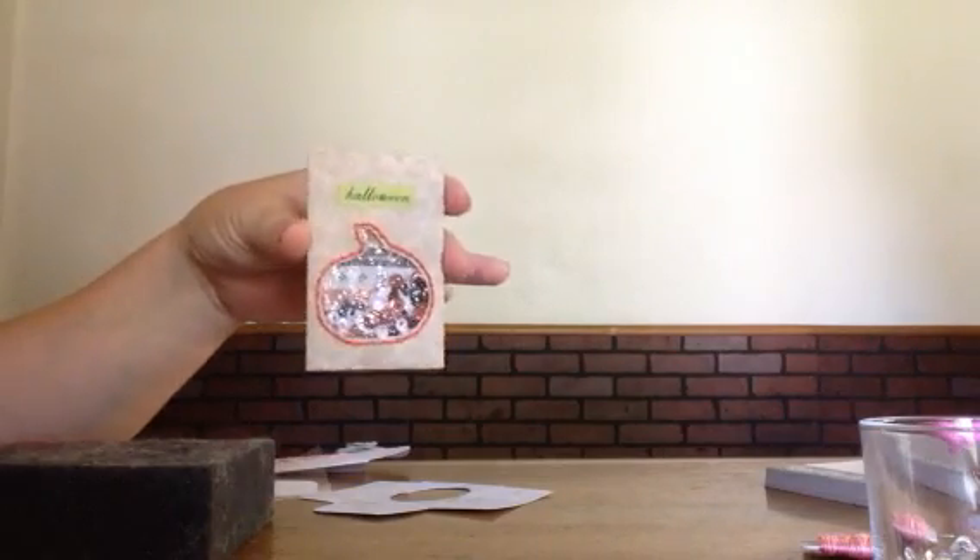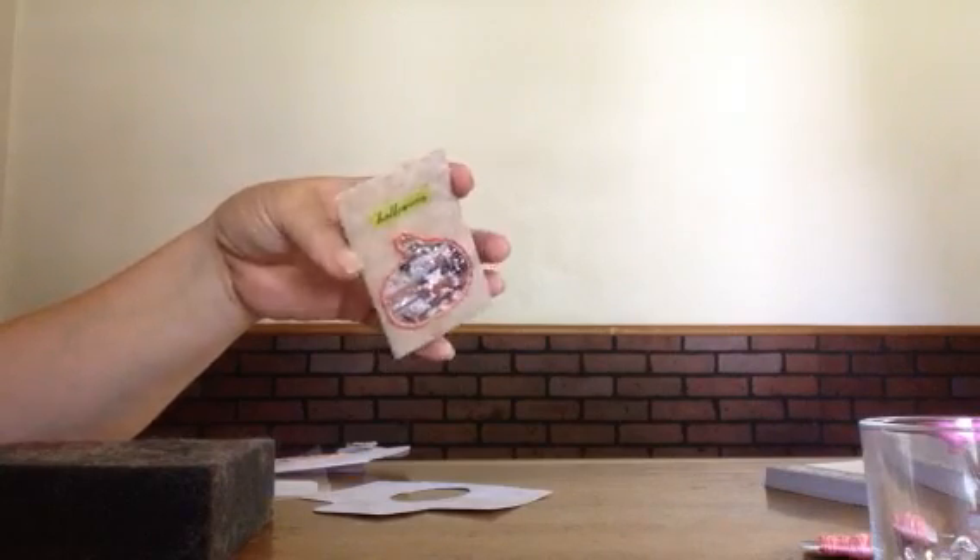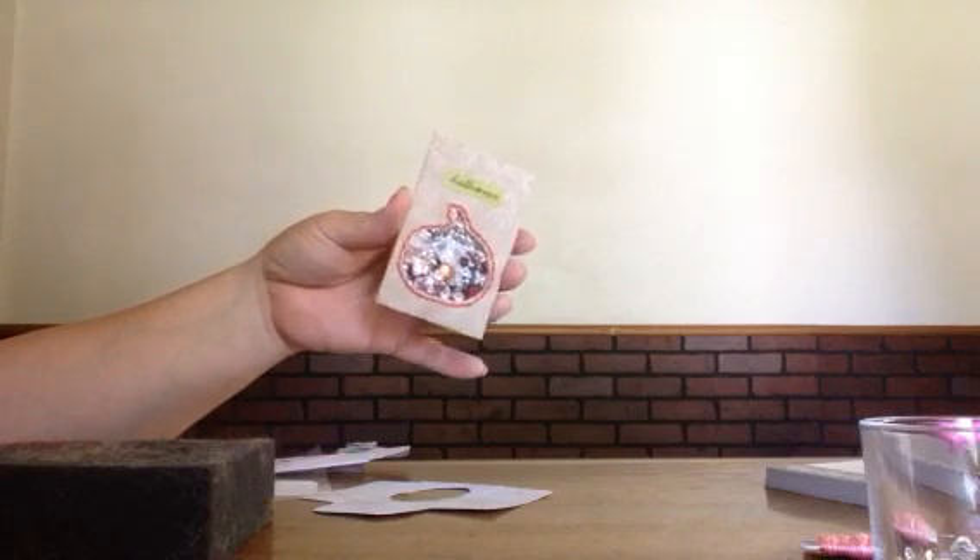Hello my friends and welcome back to my craft space. I was asked to do a tutorial on this little shaker coin pocket that I made for my mini pocket letter that I shared last week. So I'm going to show you how I did this really quickly.